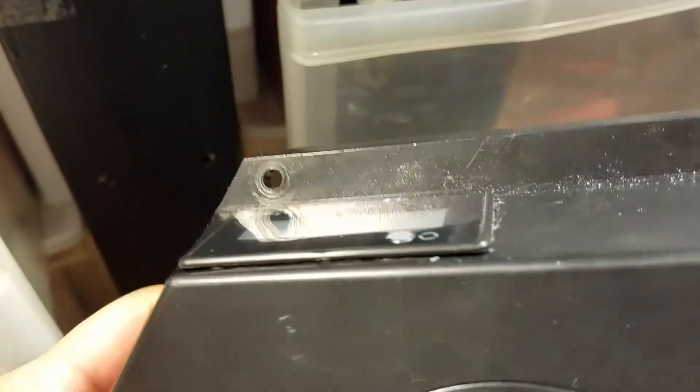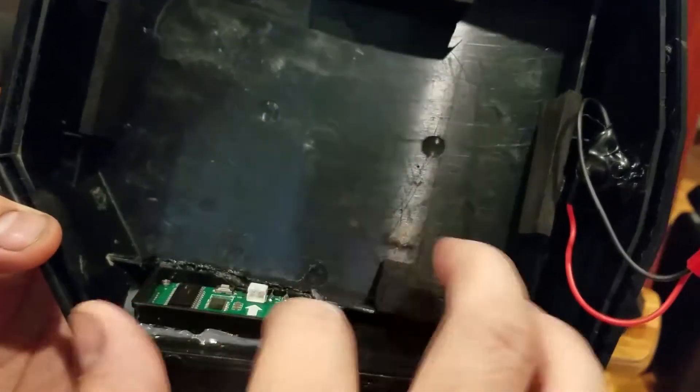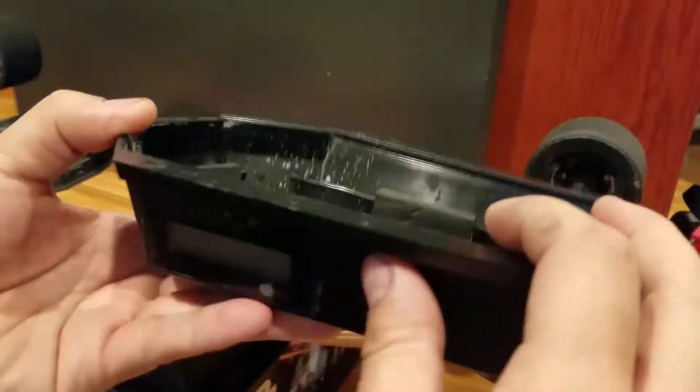Then I snapped the gauge into the case and sealed it with a little bit of hot glue to give a little bit of water resistance. So that's the gauge itself — mounting is pretty simple, right?